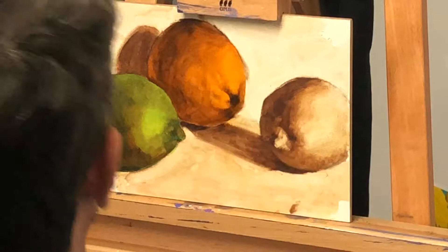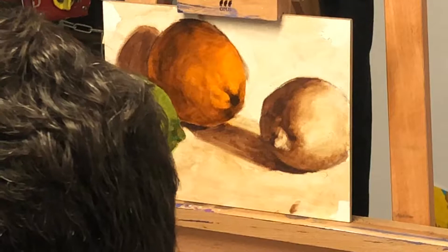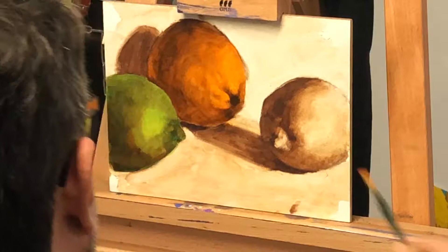If it were all orange, we'd go, that's all orange — instantly we'd go, that's orange. We don't need to look at it more. When you vary it, your brain starts going, where is it varied? And it provides interest.